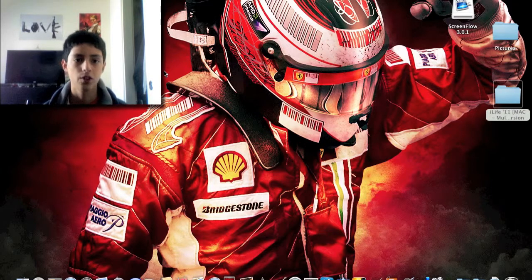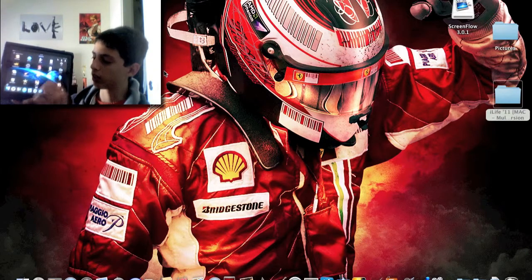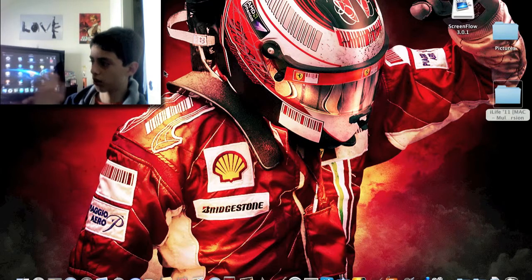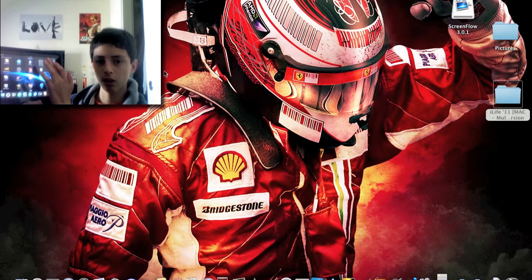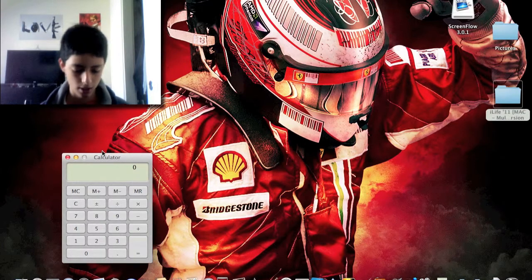Another cool feature of this app is that you can launch this little rocket at the top and it brings out your dock that's on your computer and all your apps. So for example, if I want to open Calculator, just hit that and the calculator shows up. So let's close out of that.